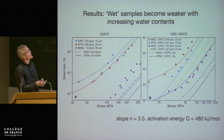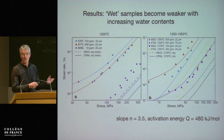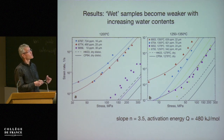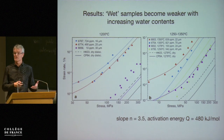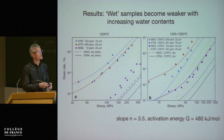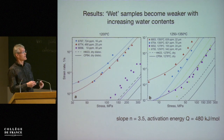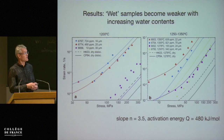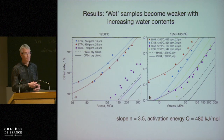Here are the results. Wet samples become weaker with increasing water contents. Nothing particularly new, but this was questioned recently with the argument that most experiments so far have been done water-saturated. There was a question about what water saturation does to the rheology, and then the suggestion was made that the dependence of strain rate on water content is much more mild than in previous experiments. At water-undersaturated conditions, we confirmed a strong, essentially linear dependence of the rheology on water content.